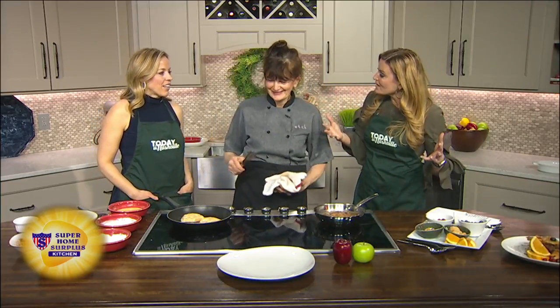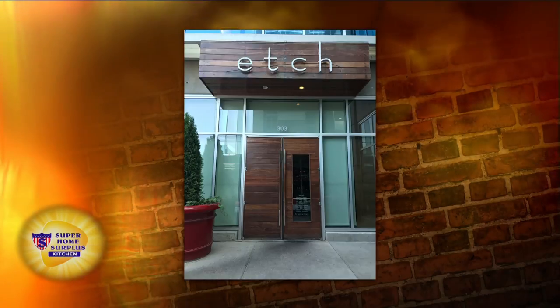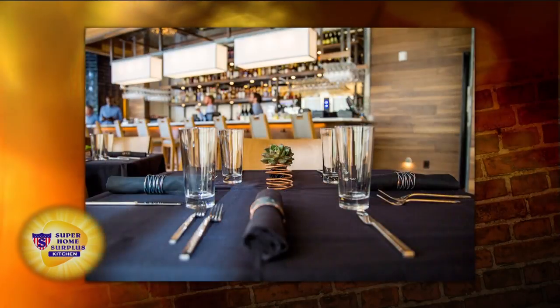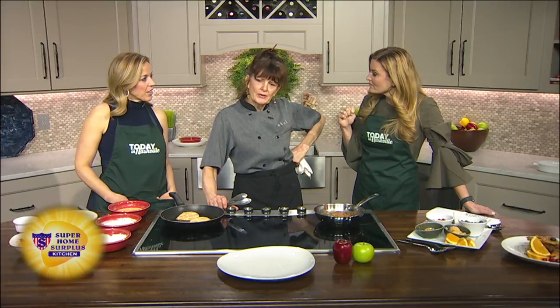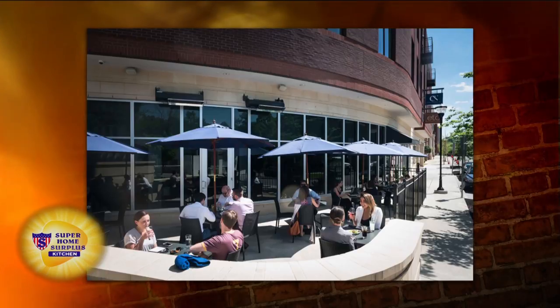The Nashville restaurant scene is exploding, and part of that is thanks to this woman because she has been one of the pioneers of the restaurant scene in Nashville. She had her own restaurant for 13 years before Etch. Etch is about five years old and is located right downtown. Then four years after Etch, she opened Etcetera, which they call ETC Dot, and that's in Green Hills, a street behind the mall — a lovely neighborhood with beautiful outdoor seating.